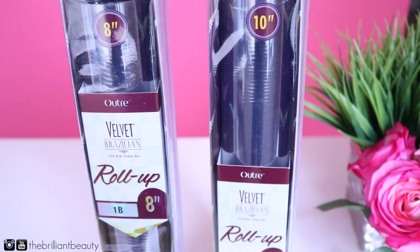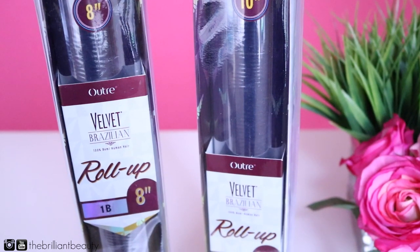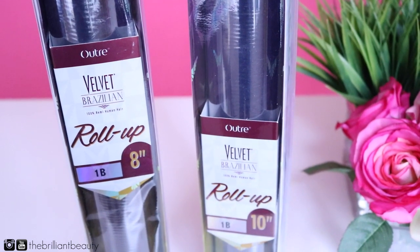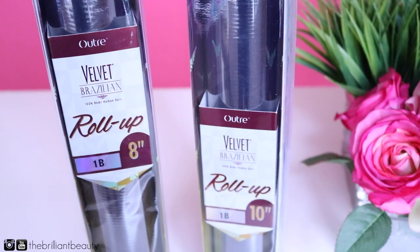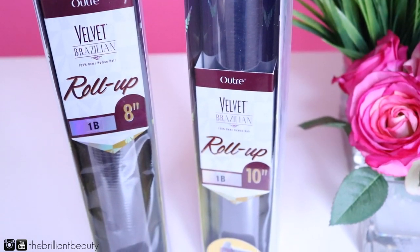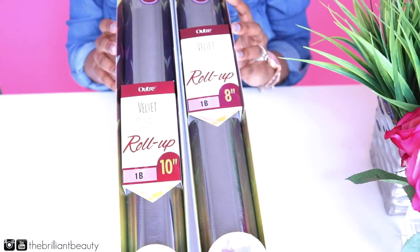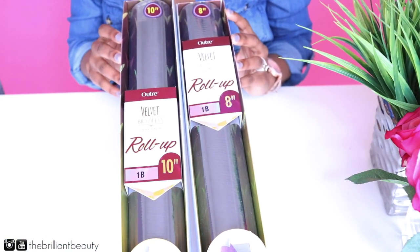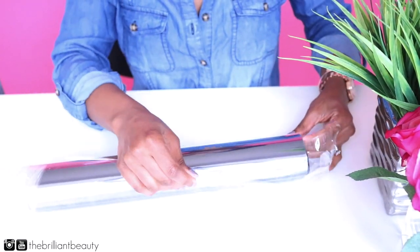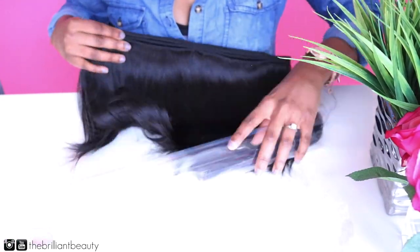Some of you guys actually thought this was my natural hair when I posted it on Instagram, or maybe I just added some clip-ins for the extra volume and the layers. But this is actually a new type of extension hair from Outre. It's called the Velvet Brazilian Roll-Up Hair — it's 100% human hair with a patent-pending technology that preserves the curl and luster. I got a single pack of 8 inches and a single pack of 10 inches. They have other styles as well — a 36-piece one-pack solution and a 44-piece pack which is shorter.